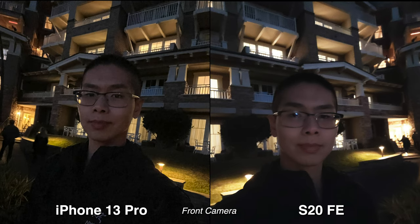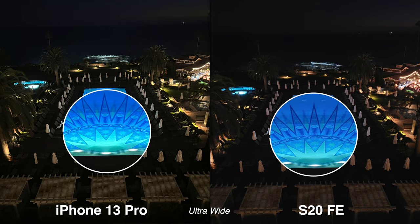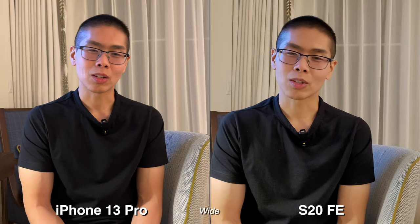So let me know what you guys think about these two phones. If you're interested in super comfortable jeans, check out my link down below. Thanks for watching and I'll see you guys later.